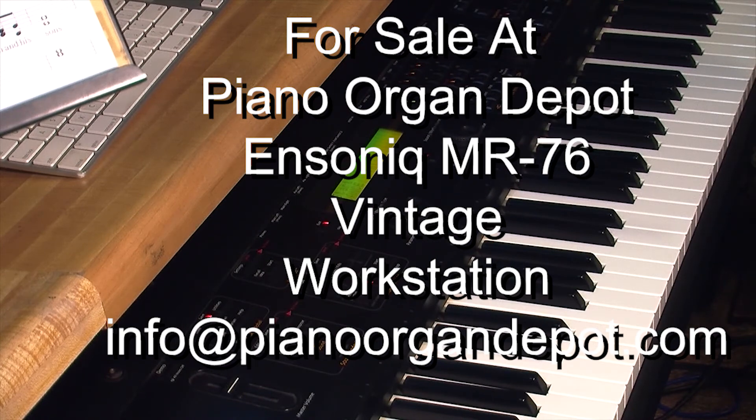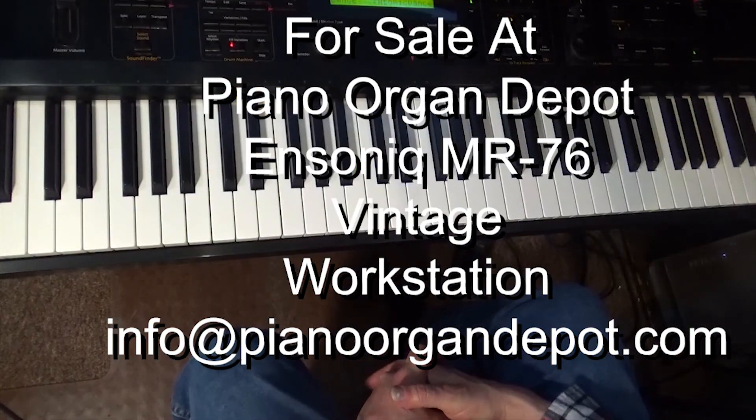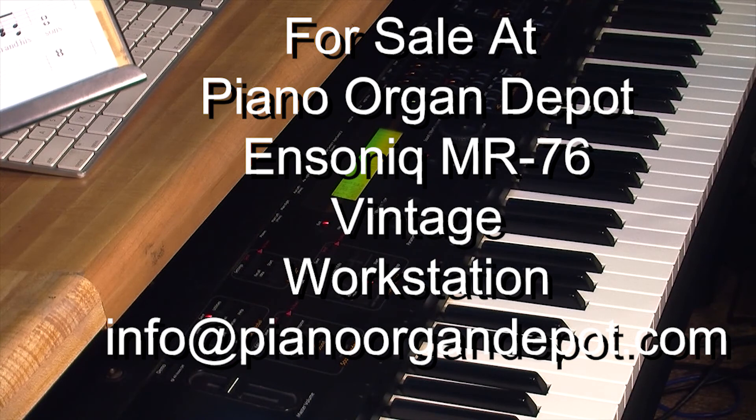It's for sale. If you're interested in it, we have it as a trade-in. Let us know. Thank you.